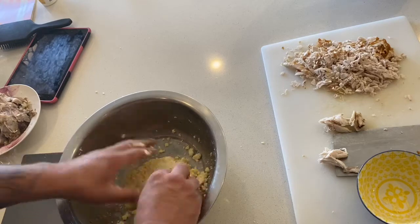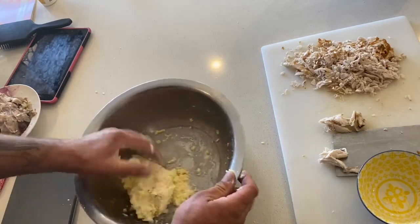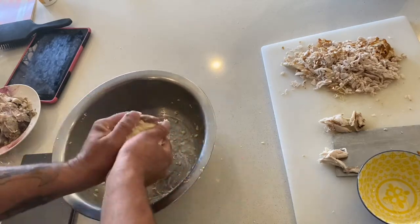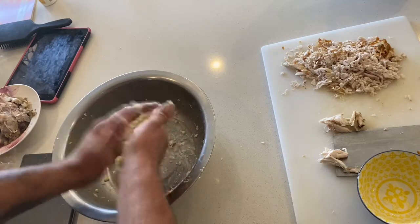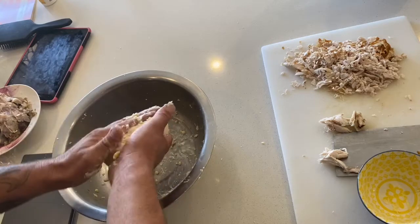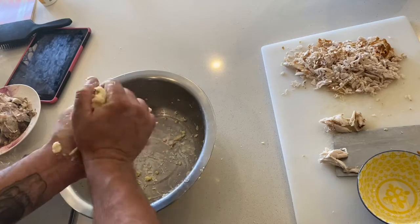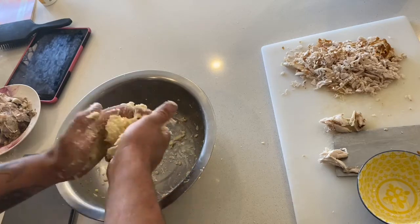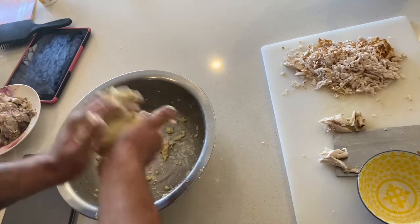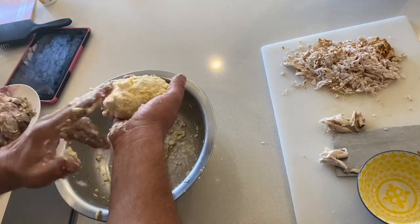So yeah, first time making a video in a while and I kind of just lost my train of thought. This is me - uncut, raw, no editing involved. It's probably just a touch too much water, but she'll be good, just work it in. It's a bit too tacky - just add a little bit more flour, just a touch, just to dry it out.